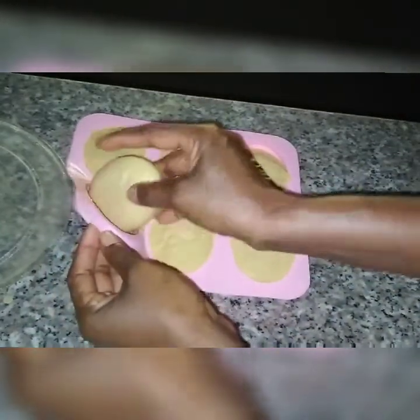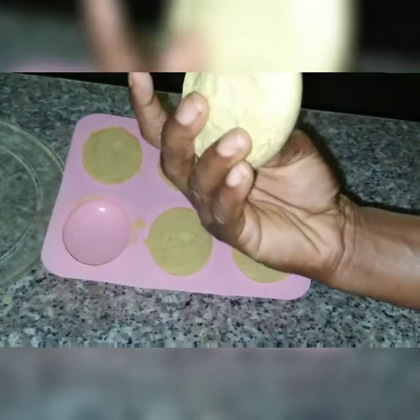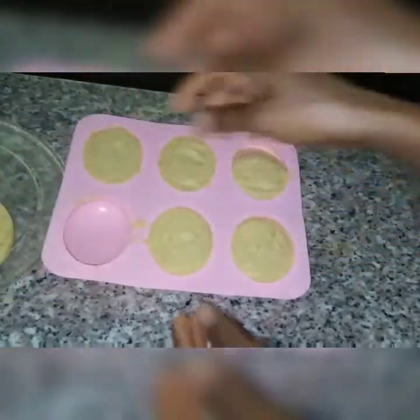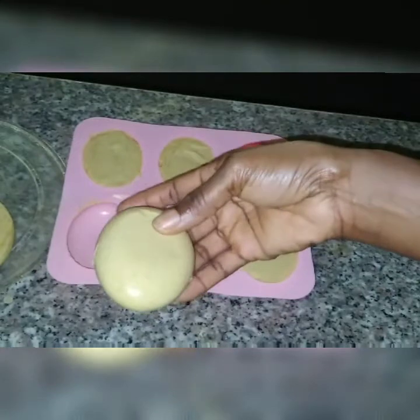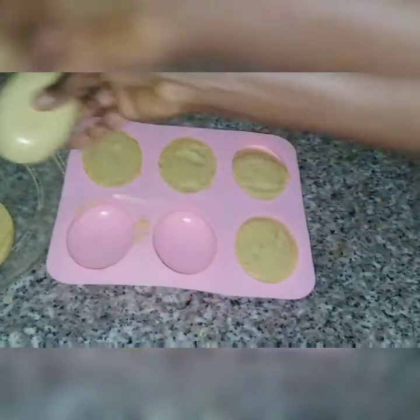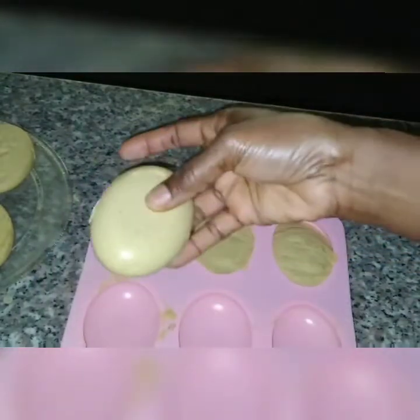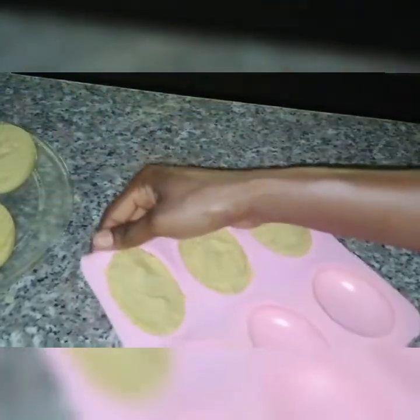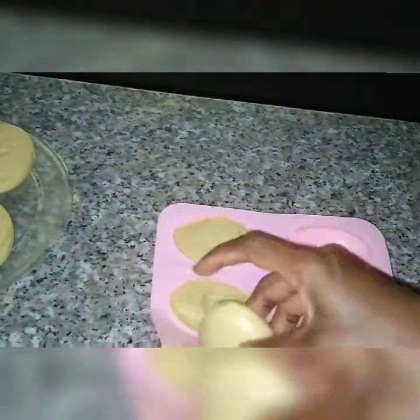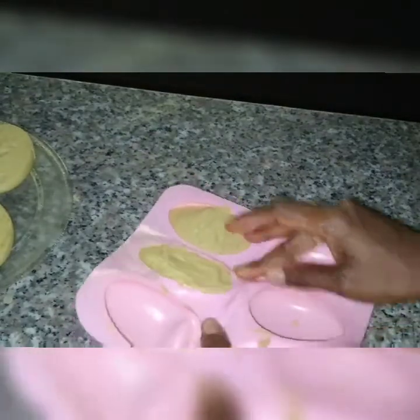The reason this soap solidified within 30 minutes is because of the red oil. As I've mentioned in many of my videos — if you want to make a very solid soap, try using red oil. Red oil solidifies very, very fast, and that's exactly what we can see here — just 30 minutes after making it and we're already taking it out of the mold.